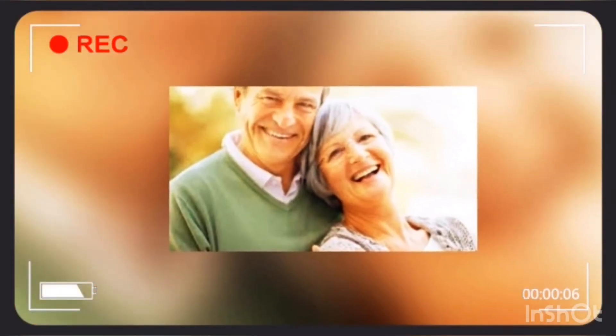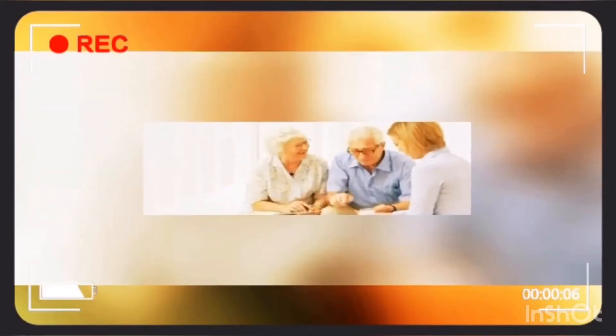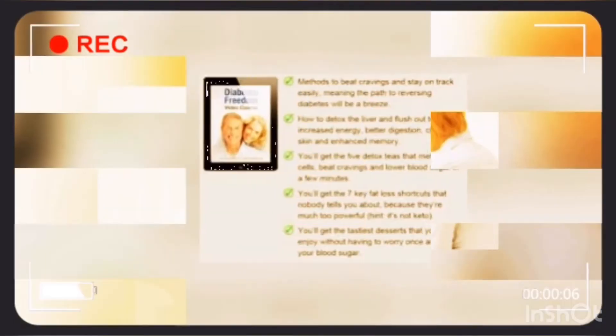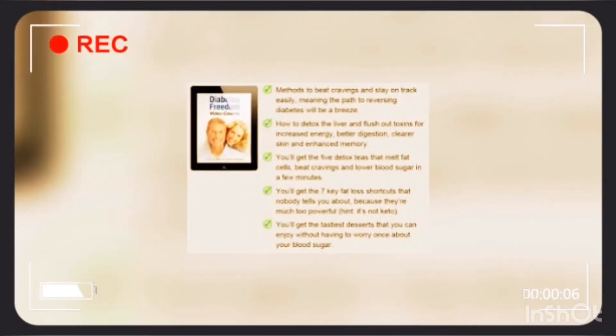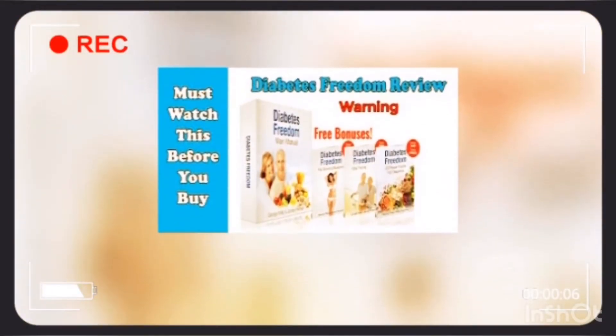This program also includes seven metabolic ways to boost your brown fat. Brown fat is a good fat that facilitates weight loss. It also gives you some important guidance on the timing of your meals, so that you do not get a spike in your blood sugar levels.